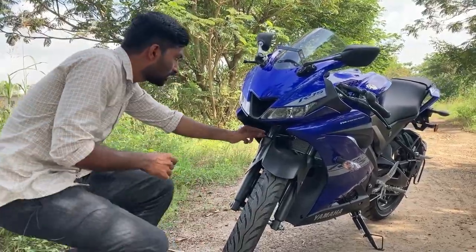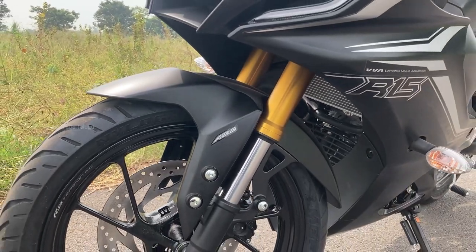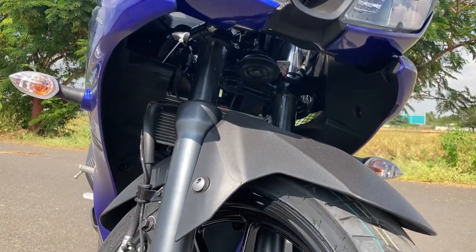I have the telescopic suspension. The R15S has USD suspension. This is the telescopic suspension — it is 41mm.